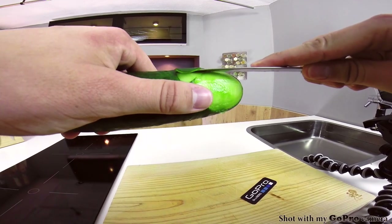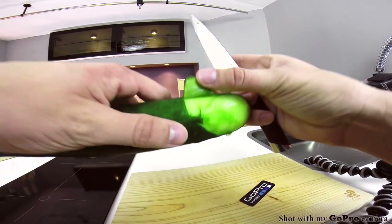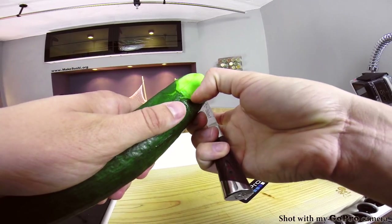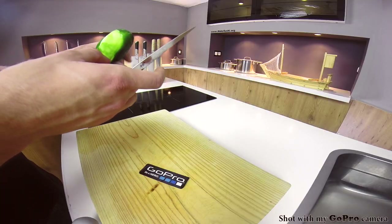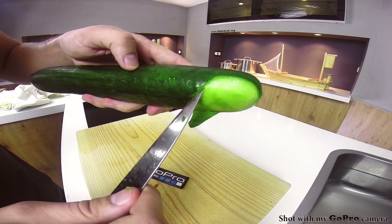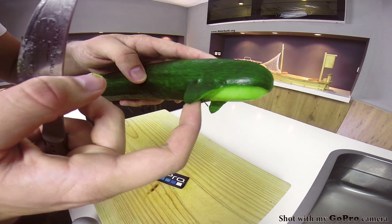Once that's done, just bend them out to see if they work. And just so you can see a better angle — this is the underbelly of the whale and these are the pectoral fins.